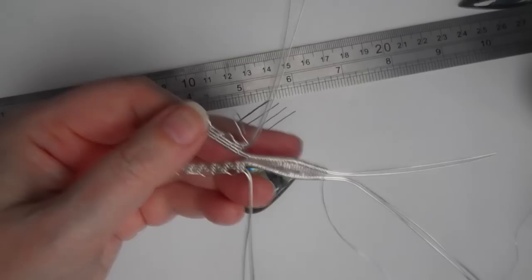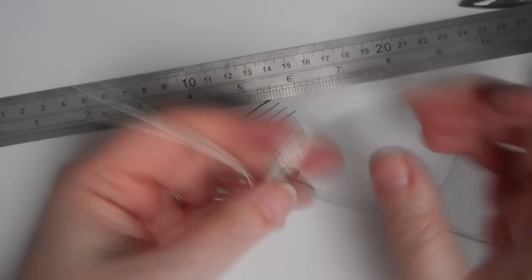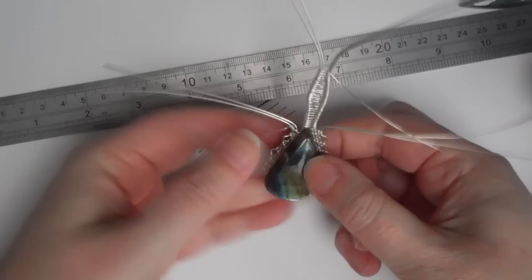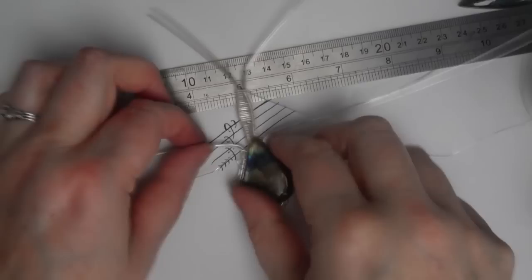That'll do — I probably gave myself a little bit too much wire at the top there but it doesn't matter. I'm just going to open those wires out — that will make the weaving wire stay in place. I'm going to put my stone on there.